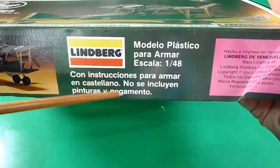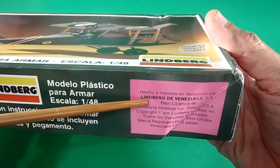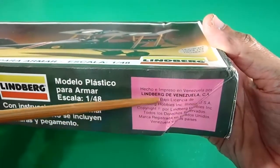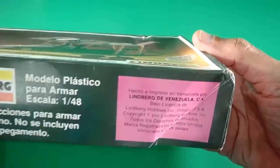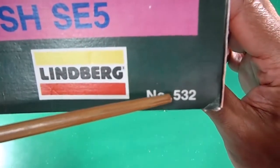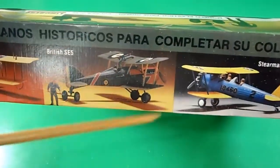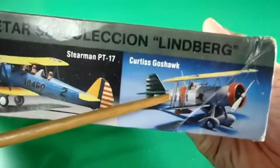No paint, no glue or cement — this is the proof that Lindbergh gave the authorization to PBVSA in Venezuela to make them with local plastic, the PVC plastic. The hidden number is 532. Little catalog on this side: the Curtis Jenny, the one I'm reviewing right now, the Stearman PT-16, and the Curtis GoFalk. Nothing at the back.